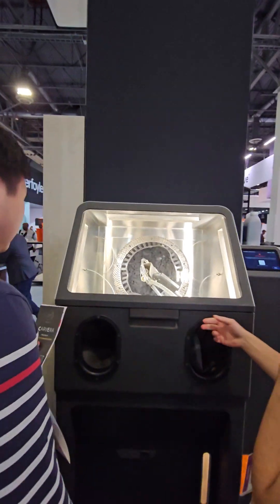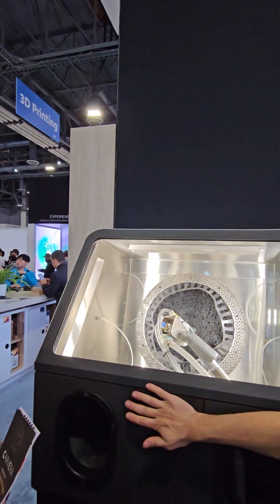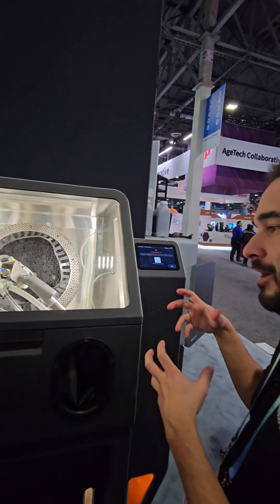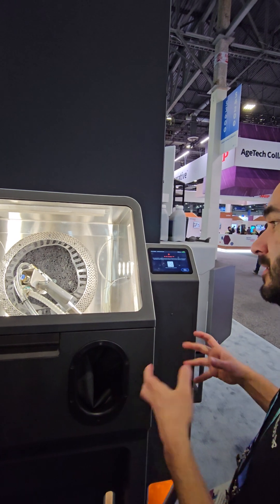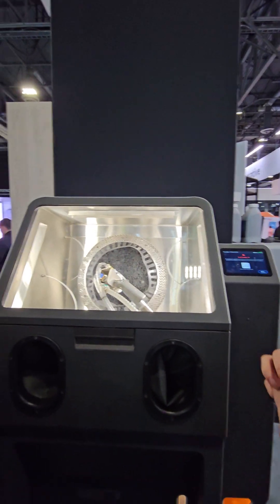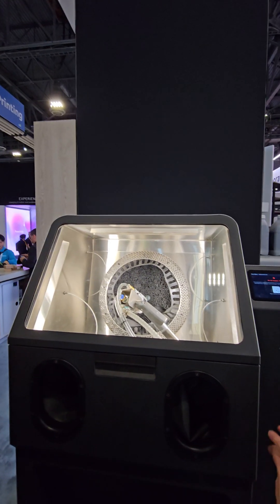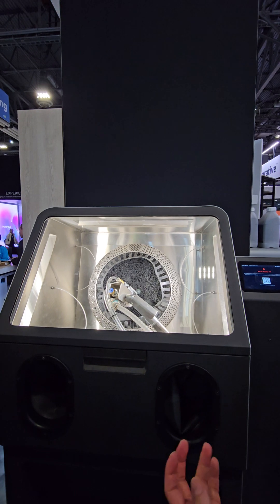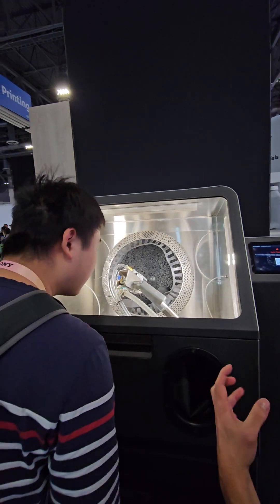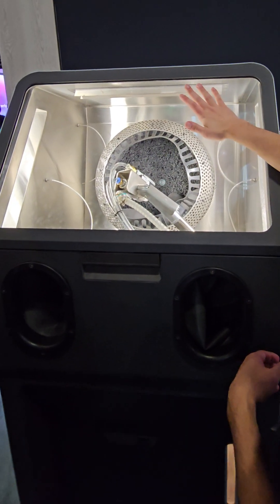We're using a glass media. The reason we have this machine is because our printing process — we're printing with powder and then recovering a bunch of that powder. But the final step still requires some amount of manual media blasting to take the powder off the part. We were originally doing that with a blasting cabinet, but it wound up being pretty labor-intensive. This is the automated solution.